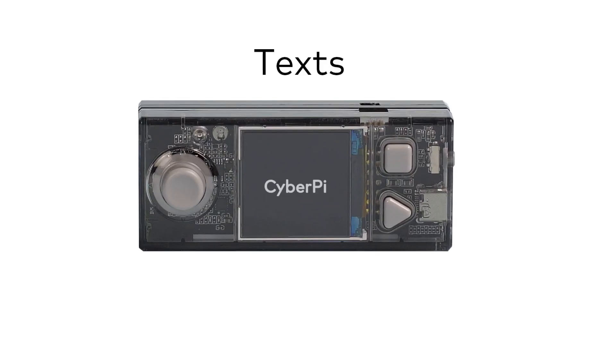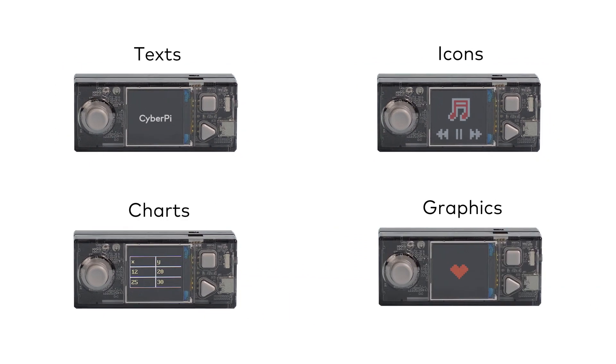Its full color display can show texts, icons, charts, and even graphics you create.